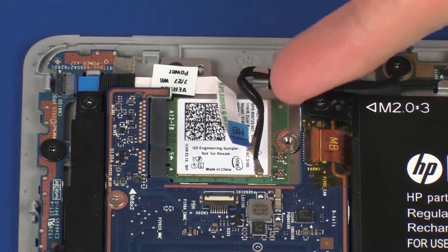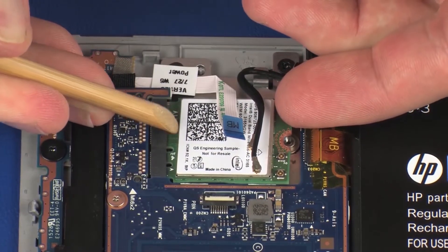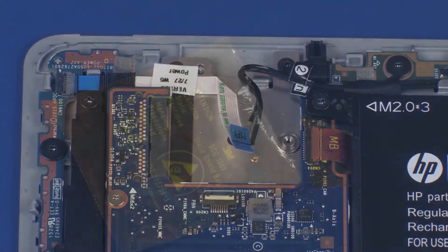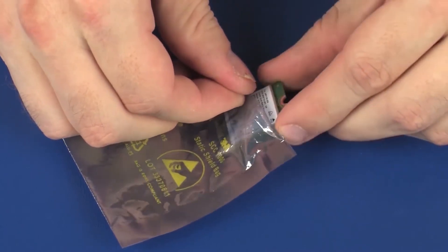Grasp the wireless module by the edges and pull gently to remove it. Place the wireless module in a static-dissipative bag.